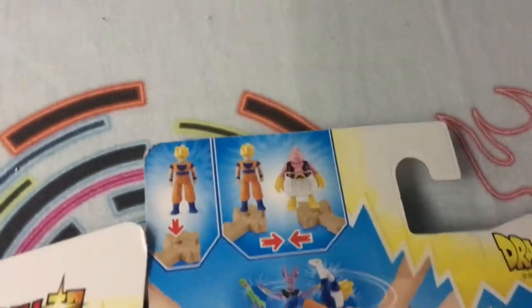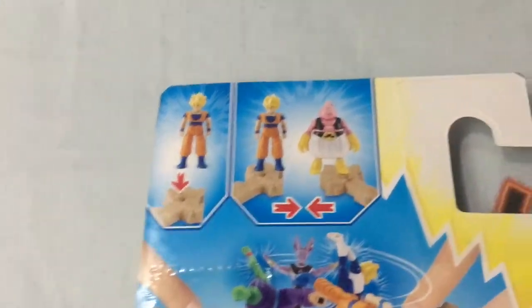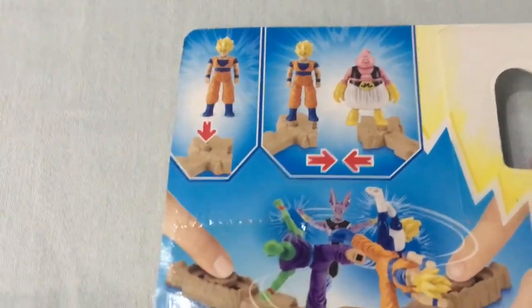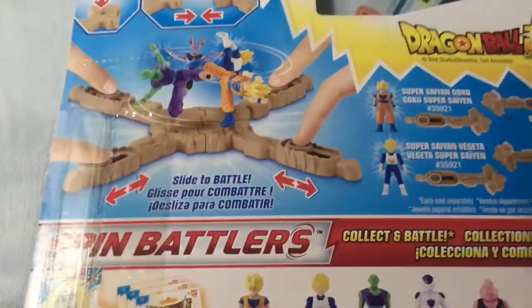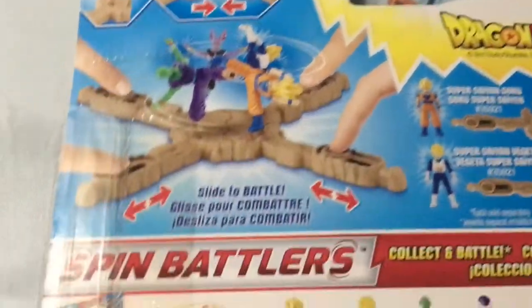So this is the set — let's look at the back so we can see how this goes. In this set we have Goku. I think first you put both the legs and then you combine them. I have no idea but this is how the picture says — it's technically like a battle slide to battle.